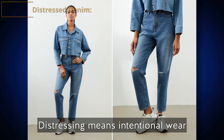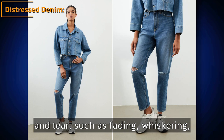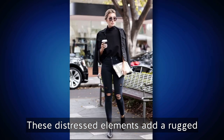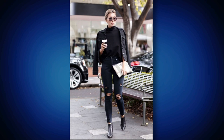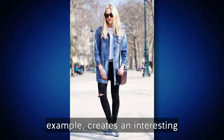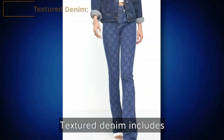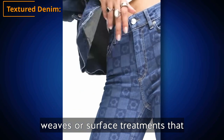Distressed denim features intentional wear and tear such as fading, whiskering, fraying, or rip details. These distressed elements add a rugged and worn-in feel to your denim pieces. Pairing distressed jeans with a smooth denim jacket, for example, creates an interesting contrast between the two textures.